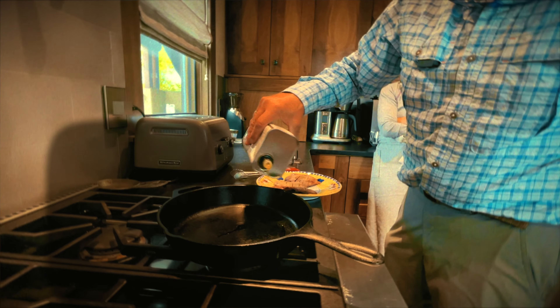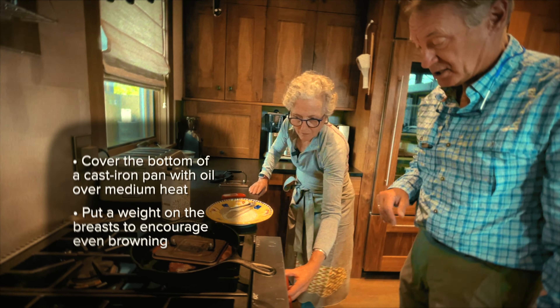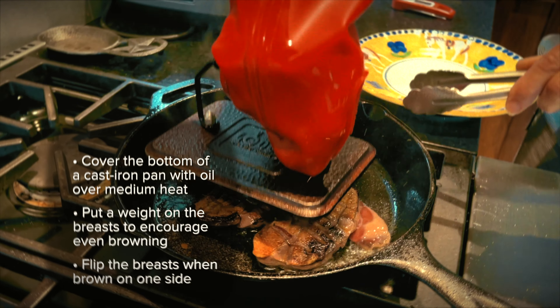We're going to cook the duck in a little bit of oil. Put a little weight on them and that gets a nice brown skin. They're nice and brown, so I'm just going to flip them over and put the weight back on.